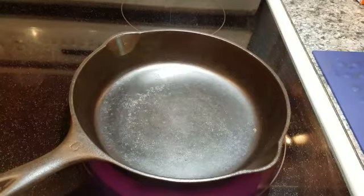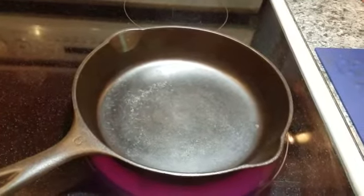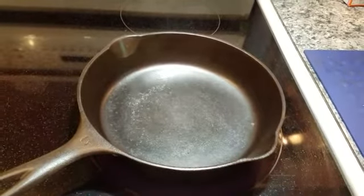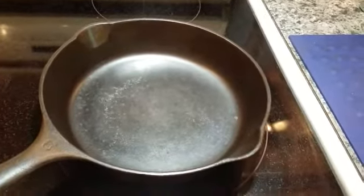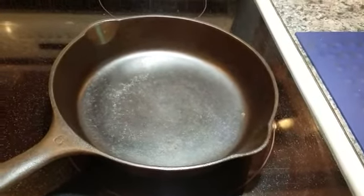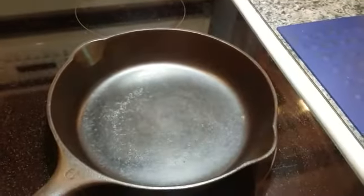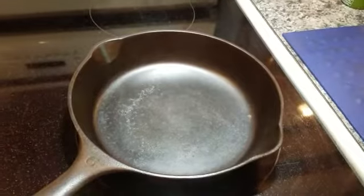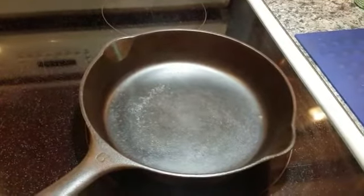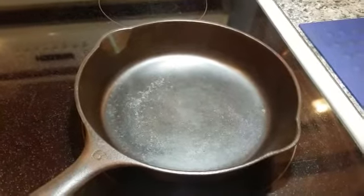Good morning, everybody. It's Lady Liberty Stecker. It is Thursday, August the 9th, 2018. And what you're looking at is my Wagner No. 6, one of the first skillets that I ever restored last year, last July. And I used this skillet to explain what happens while the skillet heats up, because we're going to do an omelet breakfast sandwich today.